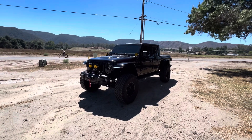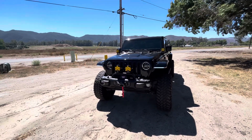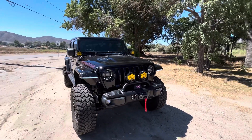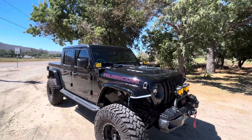Alright guys, we got a 2021 Jeep Gladiator — we just finished up an EVO Stage 3 Overland kit on this bad boy. It's got some Baja Design LPs on the front bumper and on the A-pillar.